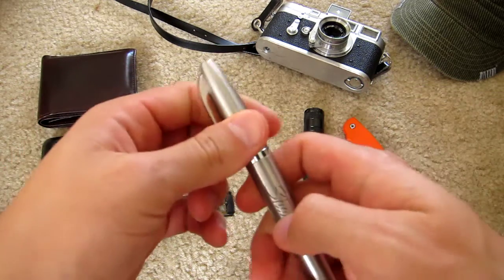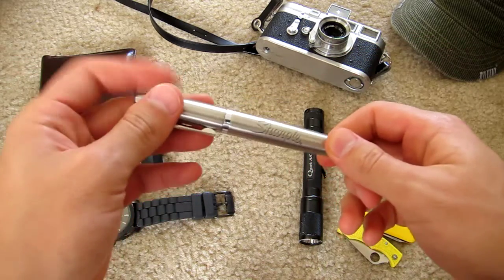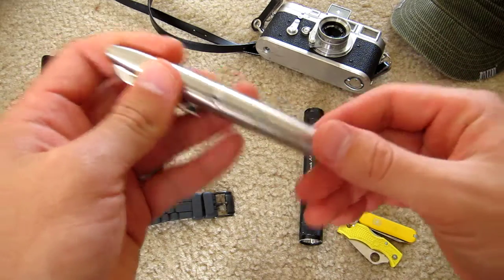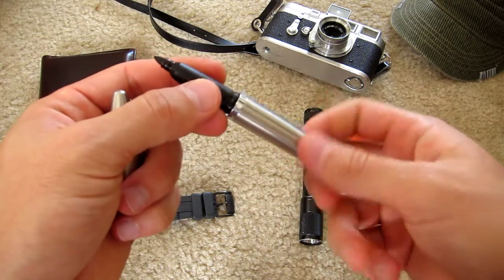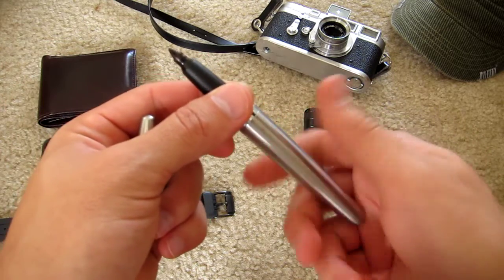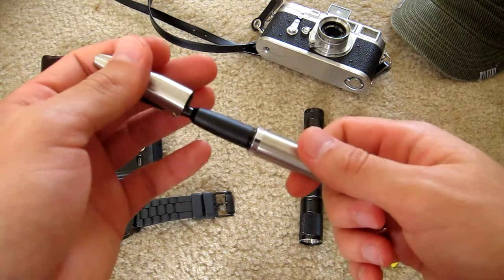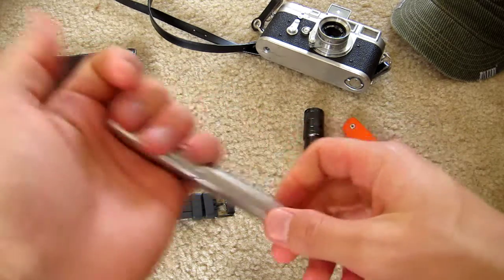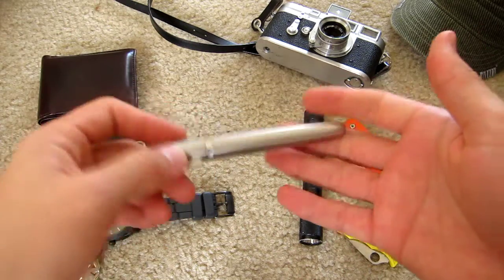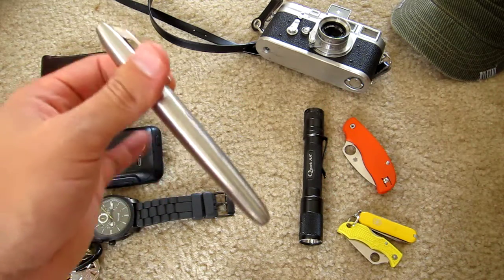This is a Sharpie — I think it's an aluminum case. Found it on Amazon, thought it was pretty cool. It's like five bucks and the ink cartridges you can change. So I thought that was pretty awesome. I was like, oh cool, it can take the place of a tactical pen or kubaton type thing, as an impact weapon for self-defense.